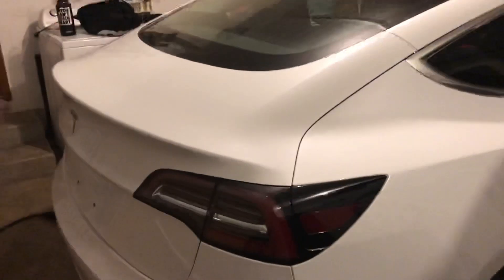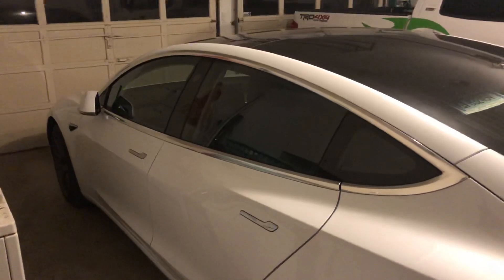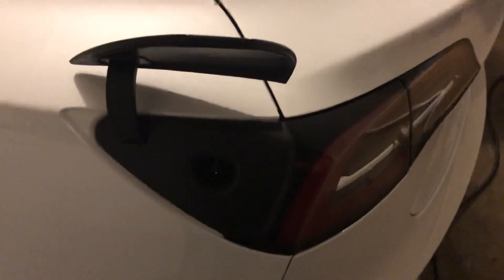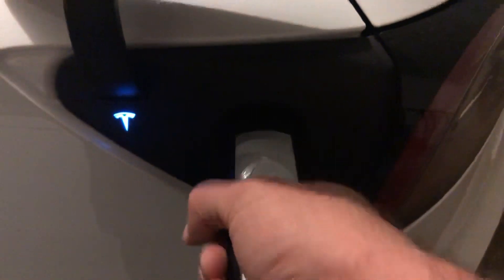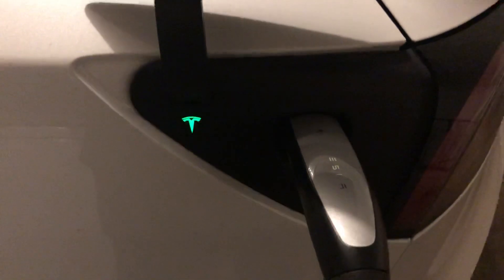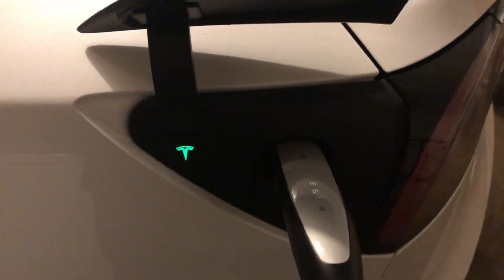This is my Model 3 Performance, picked up last week — I love it, easily the best car I've ever owned. This is your charging port that plugs into the car. You've got this button here that you push and that opens up your charging hatch. You get the white light which means you can plug in, so pop that in there. You get a flashing blue light and then it'll turn green, which means we're charging.